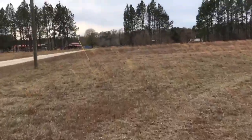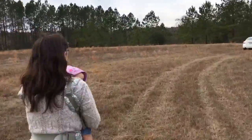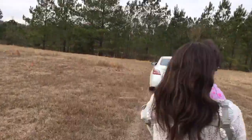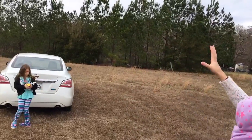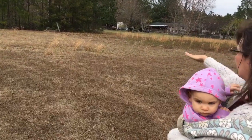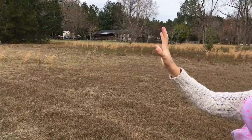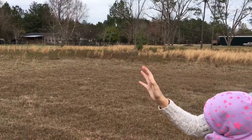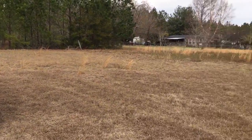We're continuing to walk down our driveway to where our home site will be. This area right here is going to be our driveway and shed, possibly a greenhouse in the future. The greenhouse would be bordering the garden area over there where the weeds start, and that'll be sort of a garden and chicken pasture area. Mostly driveway and shed.